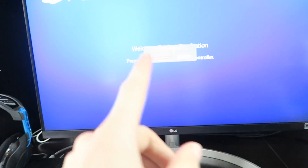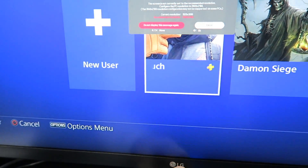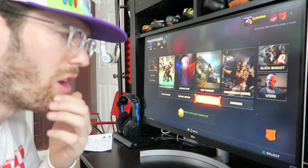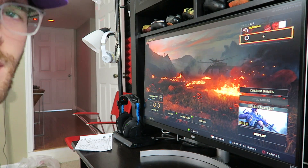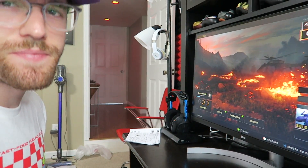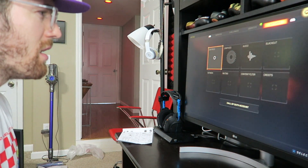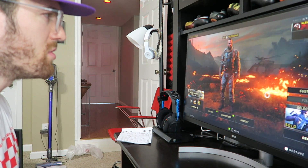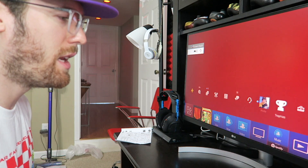I can already tell the difference just from this screen. Right now it's on 1920 by 1080 — we'll see if I can adjust that in the settings. The colors look pretty amazing. I didn't do too much adjustment. I still want to play with the settings because this might be too dark. Graphics brightness — damn. Let me go to the PlayStation 4 settings to see if we can change anything.